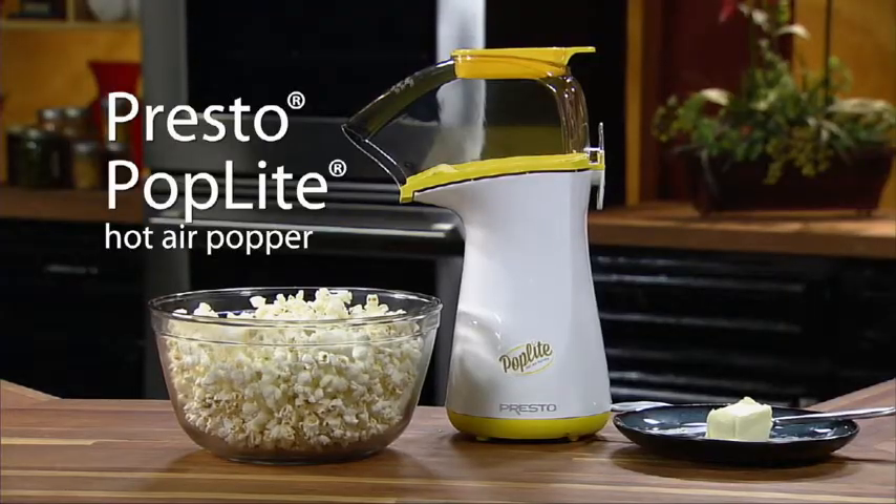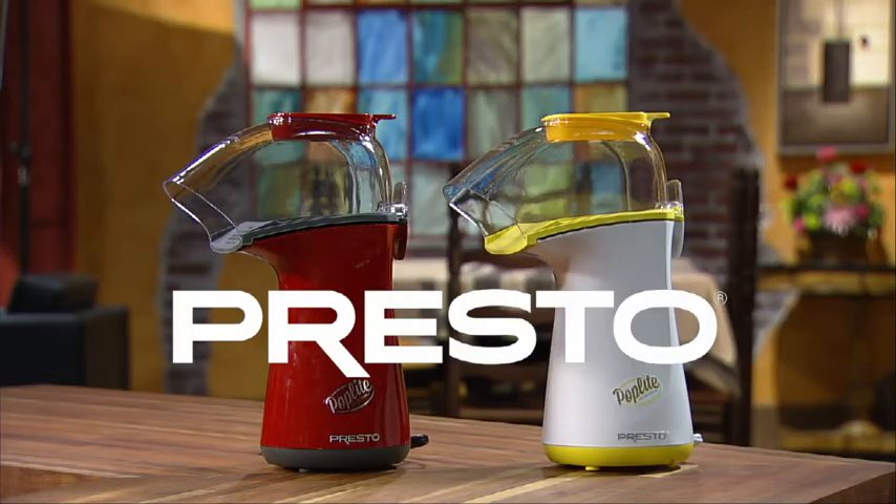The Presto Poplite Hot Air Popper. Available in white and red models.